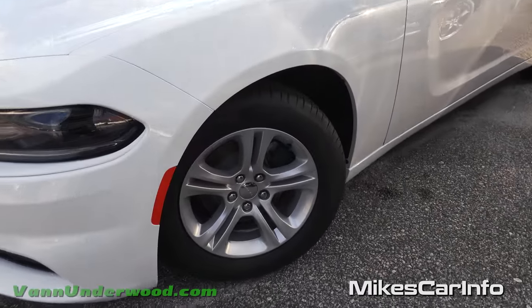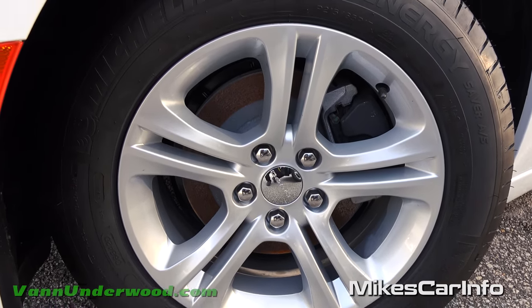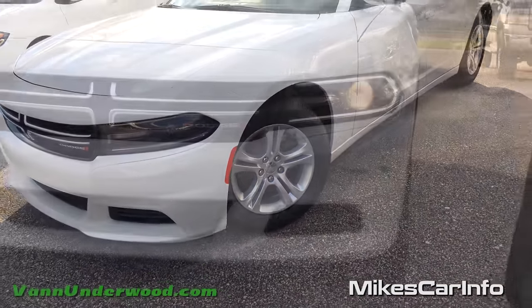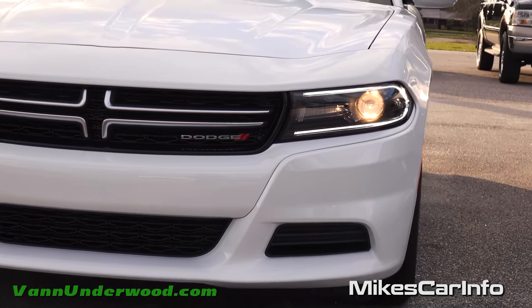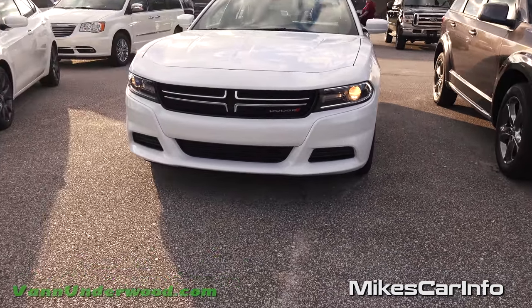Let's check out the wheels — 17 inch alloy wheels with four wheel disc brakes and pretty cool looking wheels too, not too plain looking. They have a sporty look with a silver painted surface. Up front we have halogen bi-function projector headlights with LED accents around the outside, and the projector headlights serve as both the high and low beams for this vehicle.